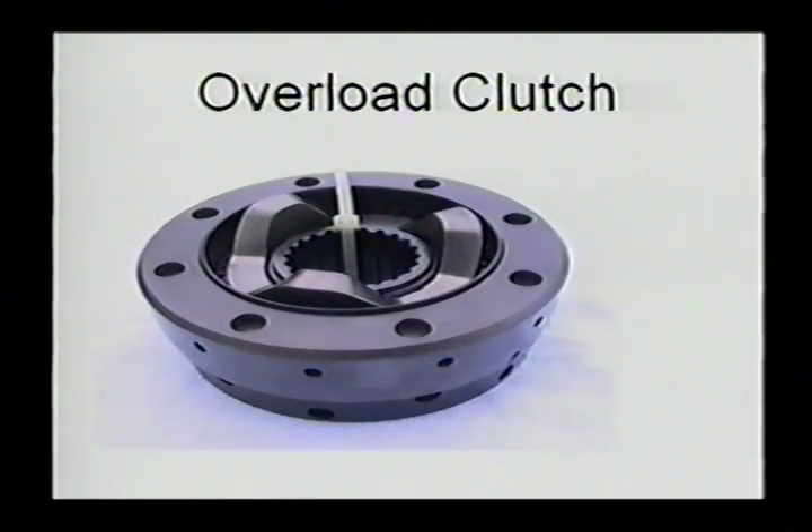The 9-series engines coming to North America today come standard — the 912S — with an overload clutch. That overload clutch does not slip unless you approach the maximum torque capability of the crankshaft. It's mainly there to protect the crank in the case of a prop strike, which is another nice feature these engines offer.